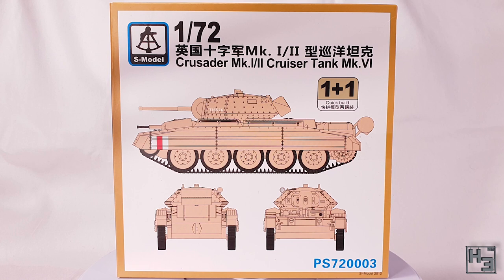This is a 1/72nd scale plastic model with some photo etched metal parts, though it makes no mention of those photo etched parts on the box — at least not in English, unless I've missed it. Like the other S model kits I've looked at, the box has a clean and simple look.